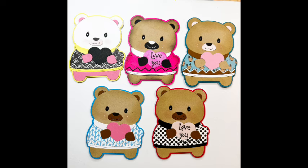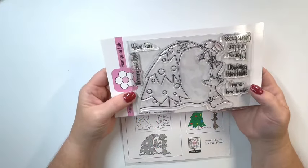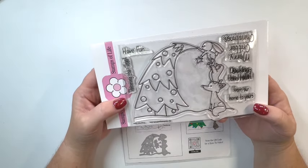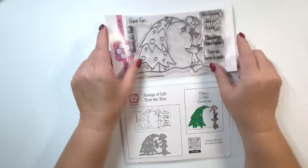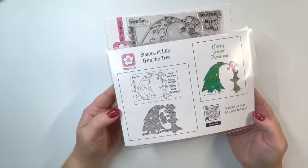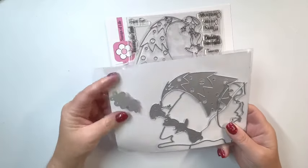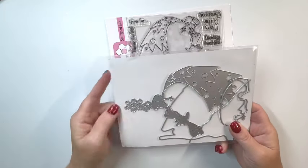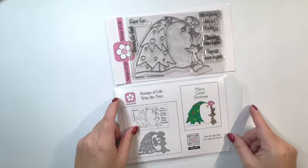Moving on to the next one. This next one is a stamp and die set called Trim the Tree Stamps and Dies. It's got little critters on it and the sayings include Merry Critter Christmas, decking the halls, and from our home to yours. Here's a look at the dies. Let me flip this one over and show you my samples so you can get a better idea — these are so cute.